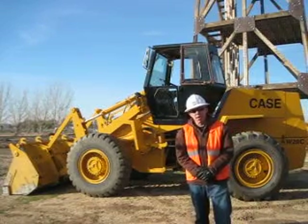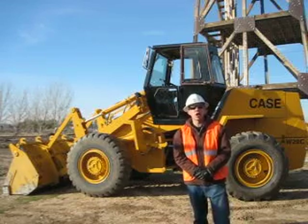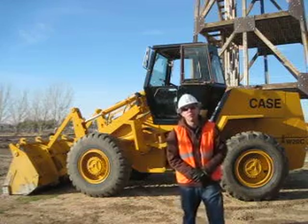Hi, my name is Pat Jubak. I'm a heavy equipment operator trainee here at Deep Creek Construction School. Today I'm going to go over the starter procedures for the JW20C front end loader.